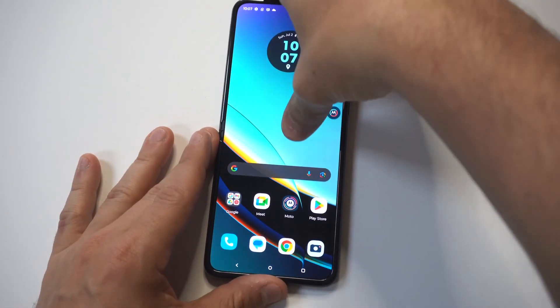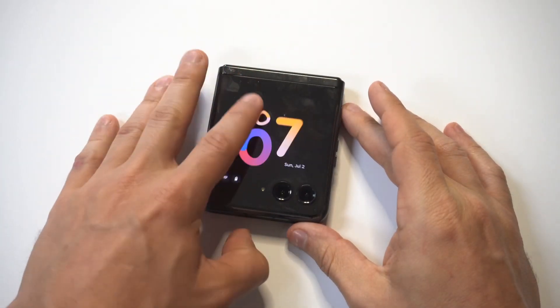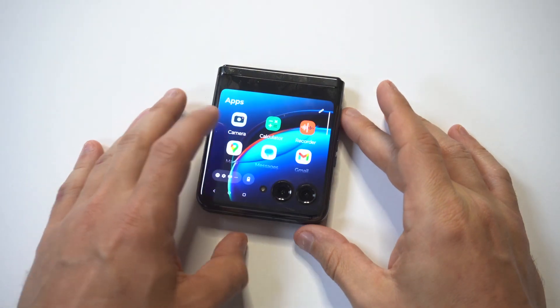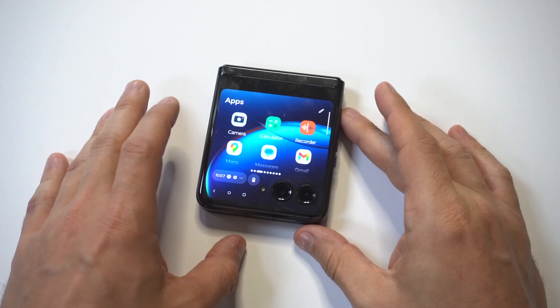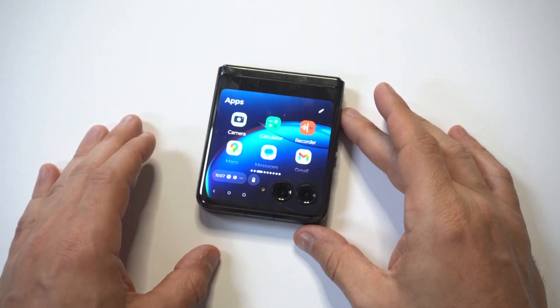Now we're going to check out how jumbo style this looks. Let's close it up. Swiping up and there you go — everything's a little bit bigger. You could obviously make it smaller as well.